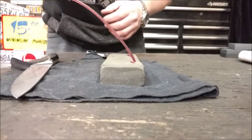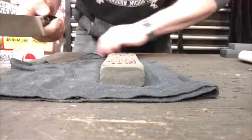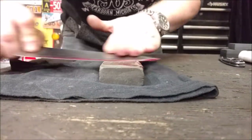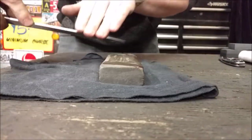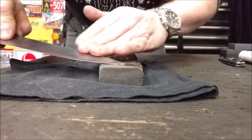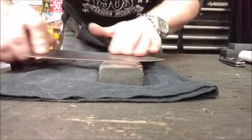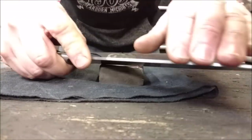We do the same thing on the fine side — just oil it up and take the blade across. Some guys will cringe but they'll do one pass this way, one pass the other way. I like to finish one-to-one, but when I first start there's no reason you can't do four or five passes one way and four or five passes the other way.